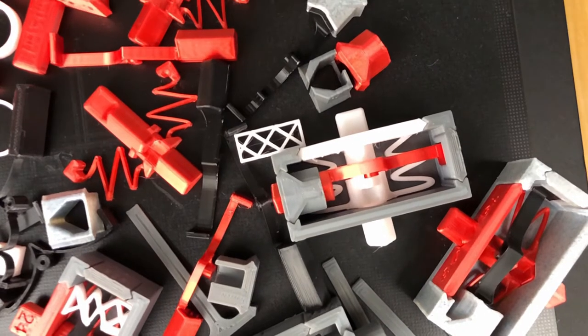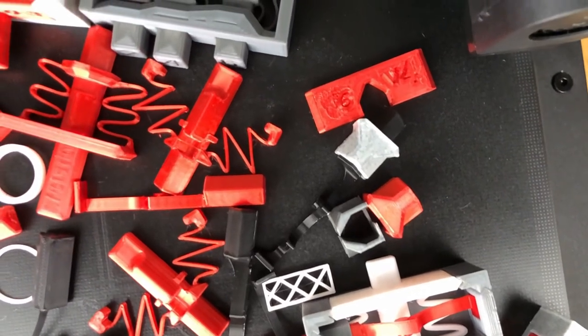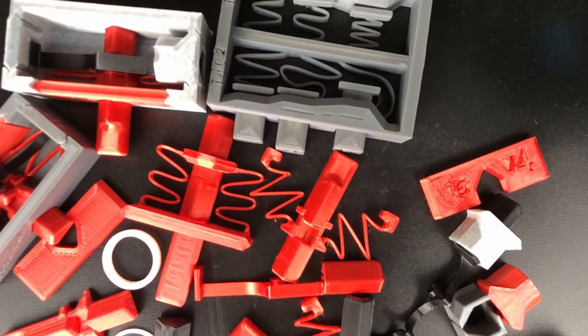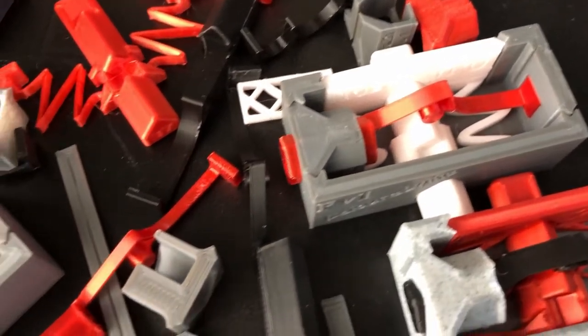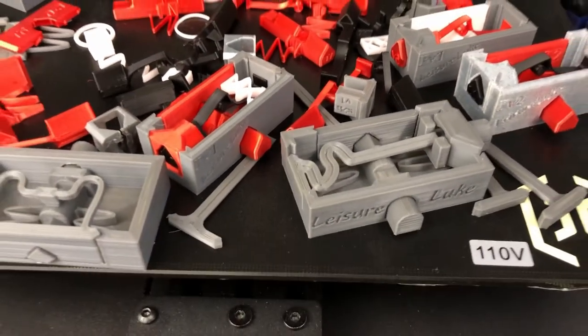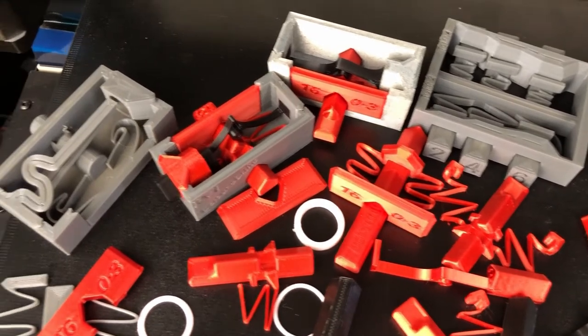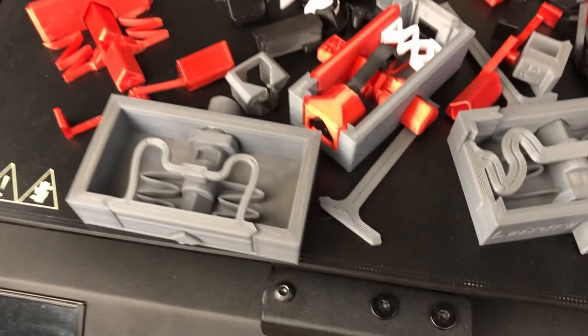Eventually I played with different thicknesses of the springs and different widths. At 0.4mm, which is my nozzle width, the springs didn't print nice. And at 1.2mm, the springs were always too stiff. I also found that really pointy springs don't work that well because of the way the spring prints around the sharp corner. What ended up being ideal was either a big wavy-type spring or a 4-peak symmetrically mounted wide spring, which is what I ultimately ended up using.